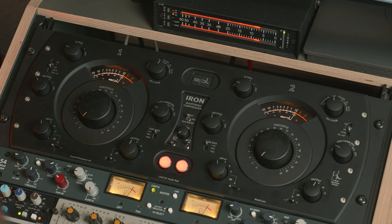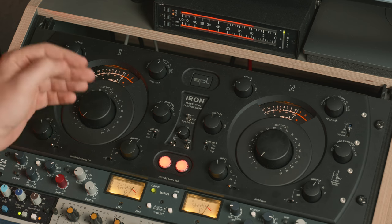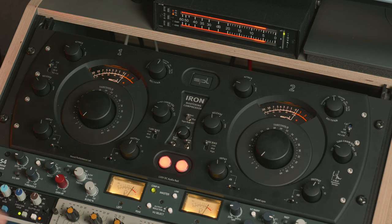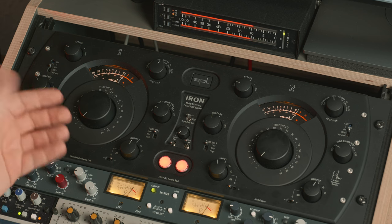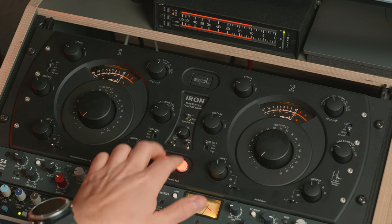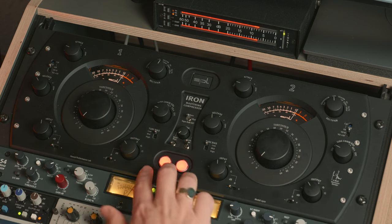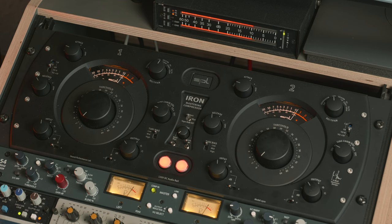I've explained a lot, so let's listen to the SPL Iron. What you can see now is that even though I'm not pushing the Iron that much, just by sending level into it, it's already compressing — that's pretty interesting. I've decreased the input and sometimes you have to look at the values to know what's going on. If I take it out now you can see it's actually getting louder.